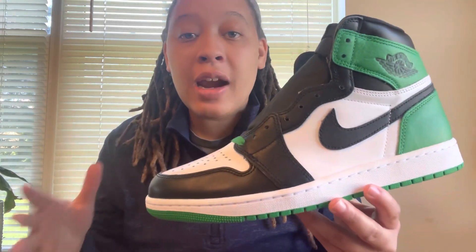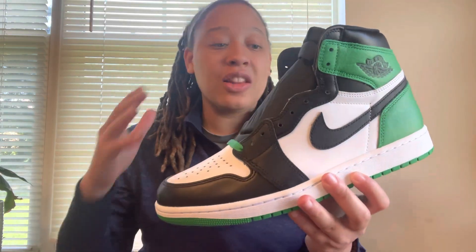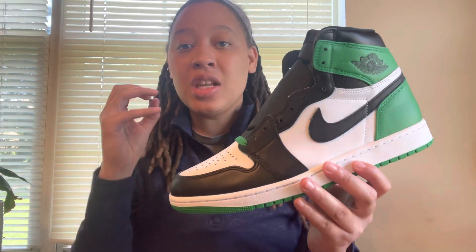Going through a simple review of these things — these shoes are very similar to the black toe makeup, which I think is hard in regards to the color blocking. It looks really good with the black, white, and green together. Such a vibrant shade of green. I'm really feeling these things for real.